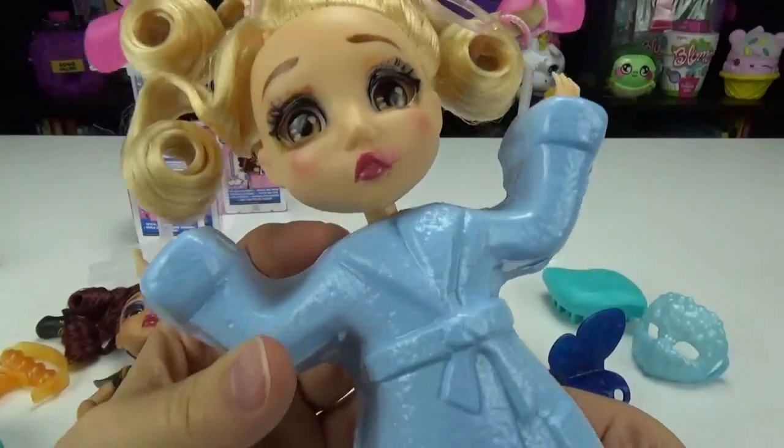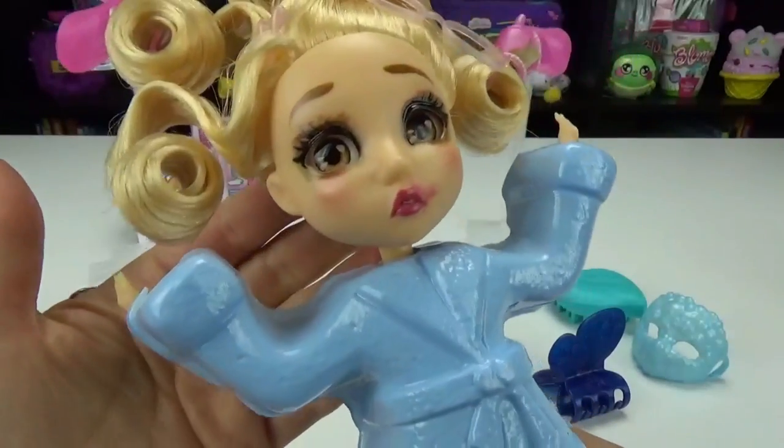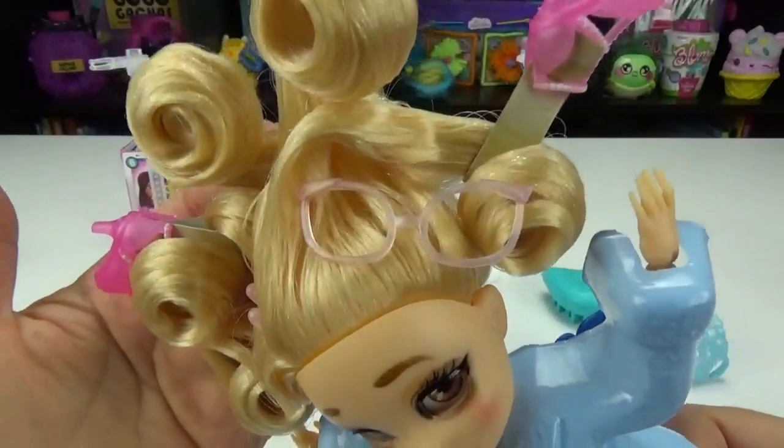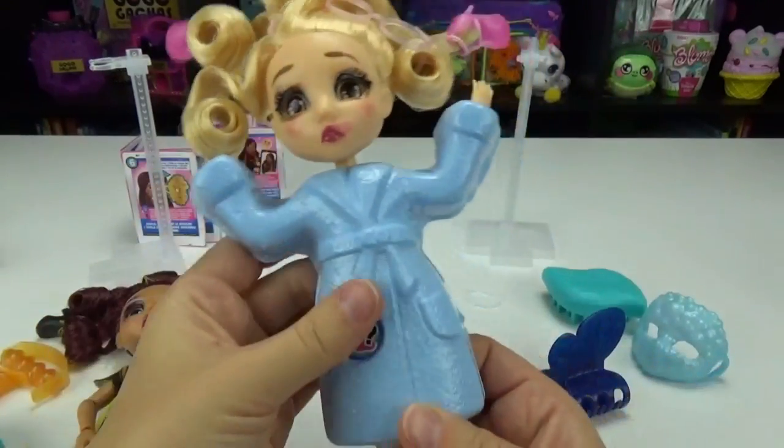Preppy Posh looks like she's in even rougher condition. That lipstick is totally smeared, her mascara and eyeshadow — and look, her glasses are in her hair! She also has her shoes in her hair. What were these girls up to?